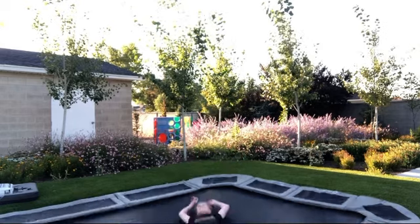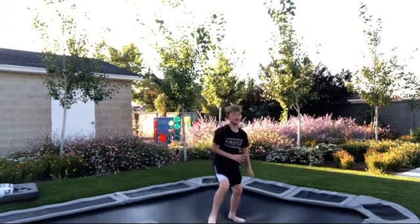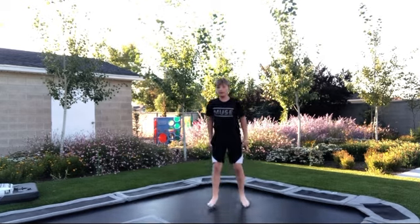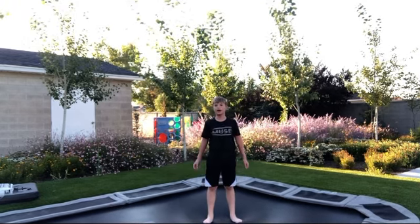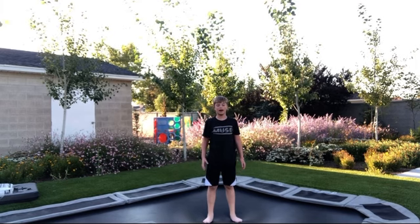You can practice this by just slapping and putting your hands on the trampoline. You might already get there with that drill, but eventually you're just going to have to send it and go over your head. Before you do, you need to know how to snap your tuck.